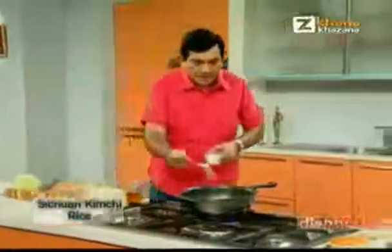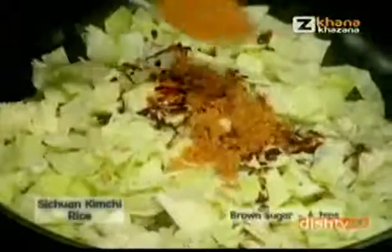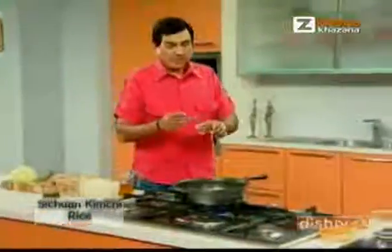And with it, we add soya sauce, brown sugar. This is the most important thing — these crushed chilies. And now we add this vinegar.